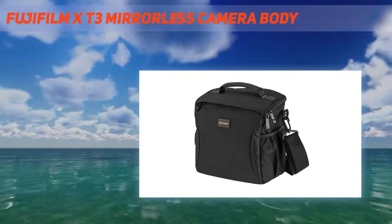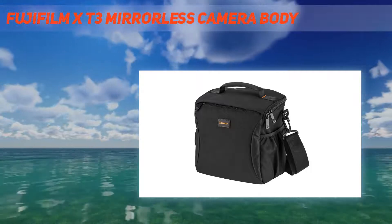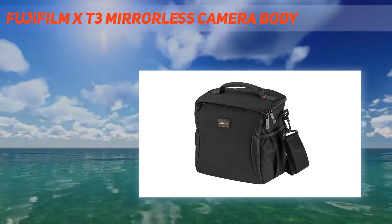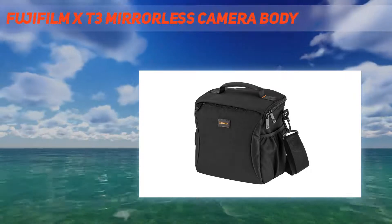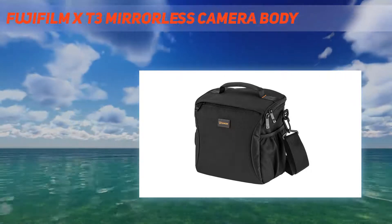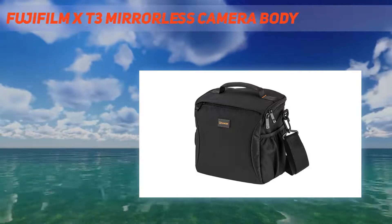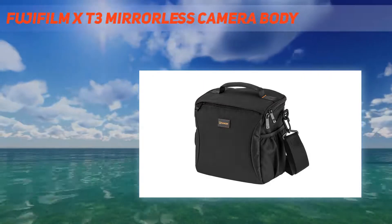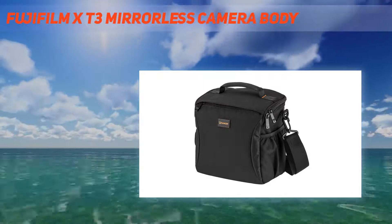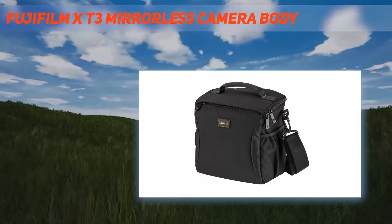Specifications — Number of effective pixels: 26.1 million pixels. Image sensor: 23.5mm × 15.6mm APS-C X-Trans CMOS 4 with primary color filter. Sensor cleaning system: ultrasonic vibration. Storage media: SD memory card up to 2GB, SDHC memory card up to 32GB, SDXC memory card up to 512GB — UHS-I, UHS-II, video speed class V90.